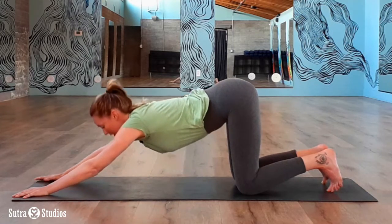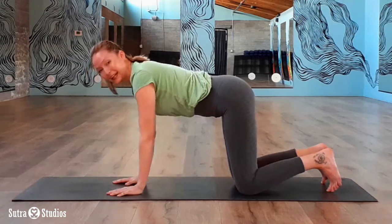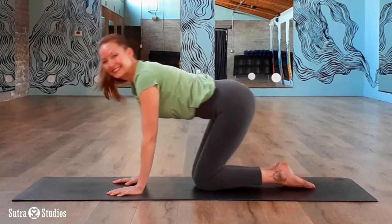To get out, lift up. Walk yourself back into tabletop. Puppy pose is always there for you to open up the heart chakra so that you can love yourself and others more. We'll see you soon.